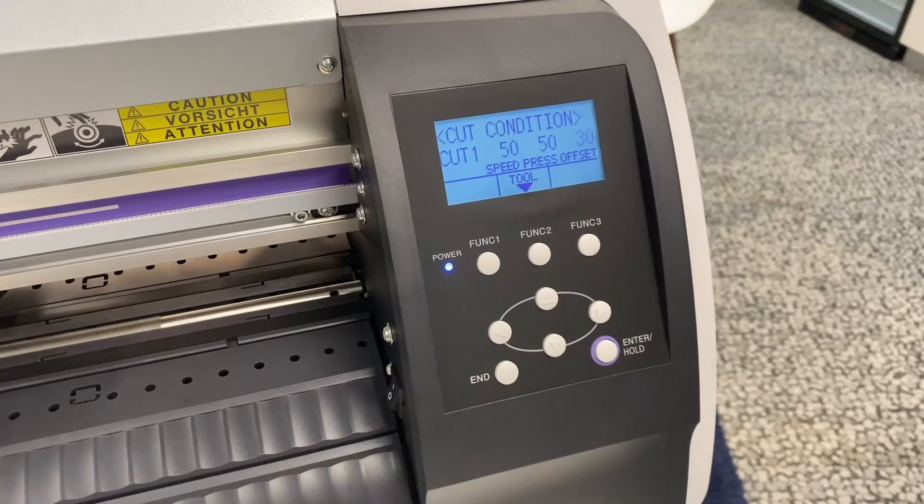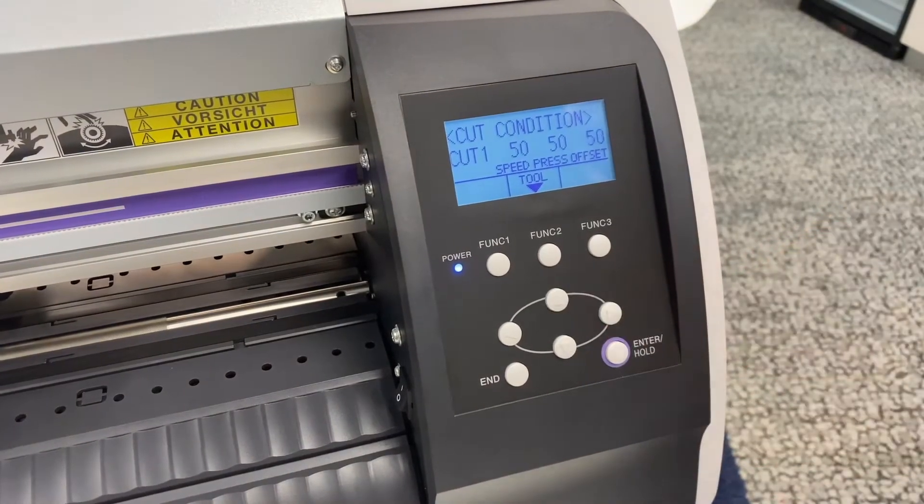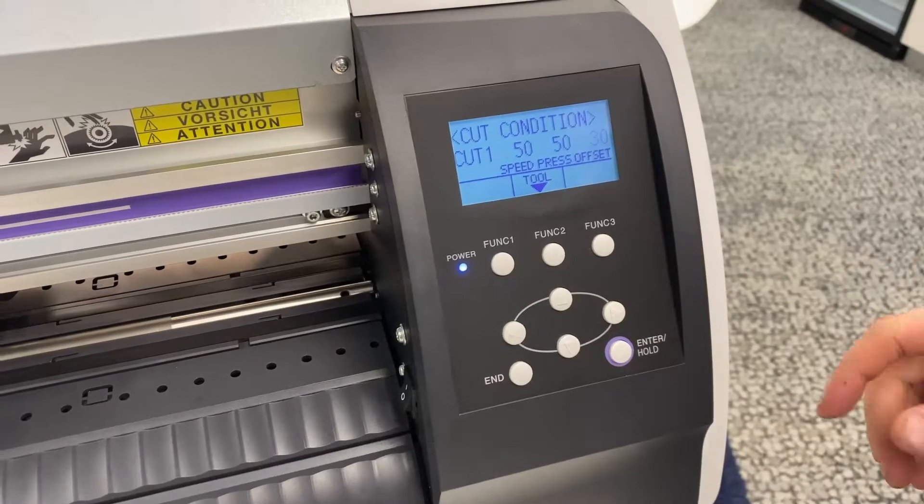If you use a blue-tipped express smart knife, you'll want the offset to be 25, and if you use a red-tipped smart knife, you'll need it to be 50. In this scenario, the Mimaki blade offset is 30.